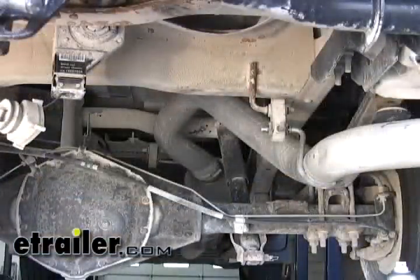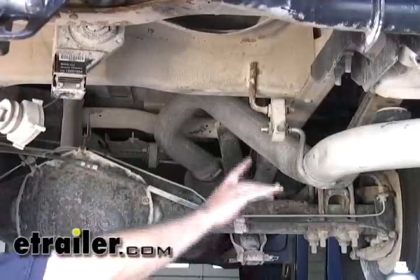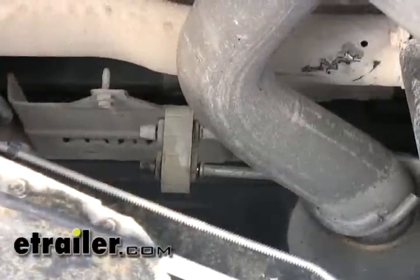We're underneath the vehicle and the first thing we want to do is go ahead and take the spare tire out and get it out of our way. Next, in preparation, we want to go ahead and lower the exhaust off of its two rearmost hangers — there's one right here and one forward up here.